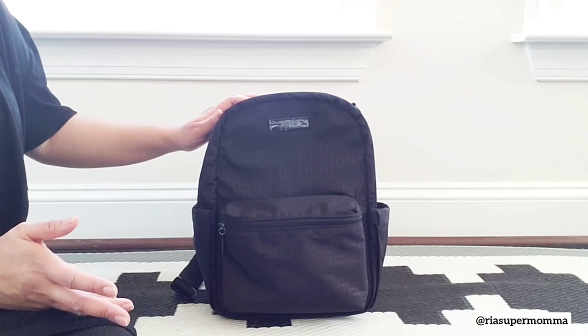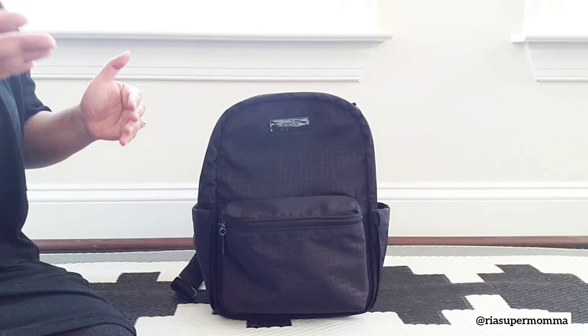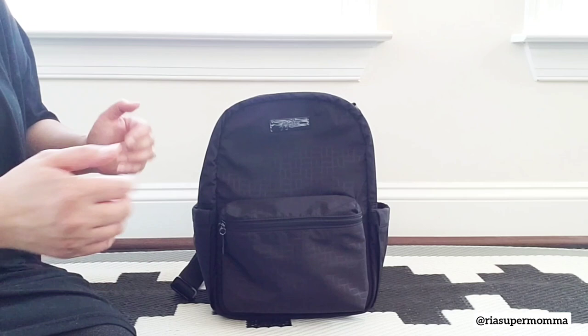And later on, I will show you a few Jujubee accessories and show you how they fit in the Midi Deluxe Backpack. And later on, I will do a quick packing of how I would pack it for a day out with my little one. So let's start.